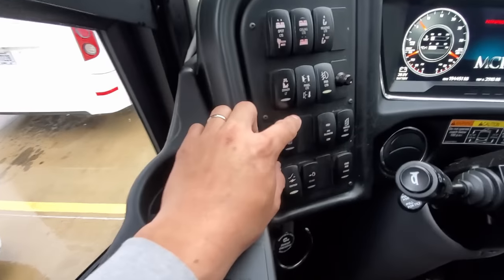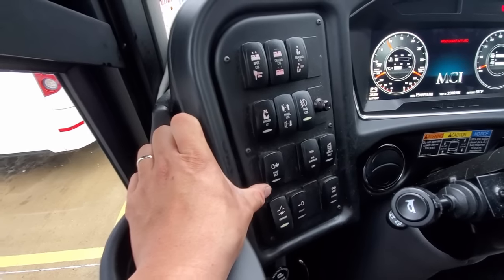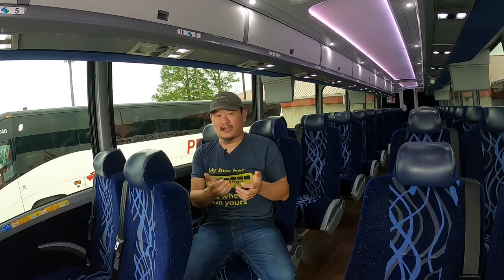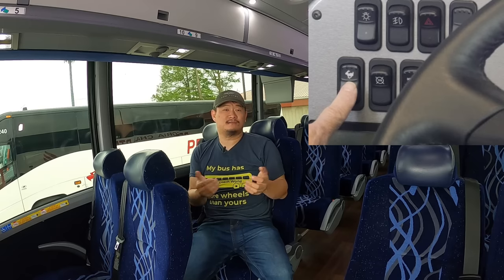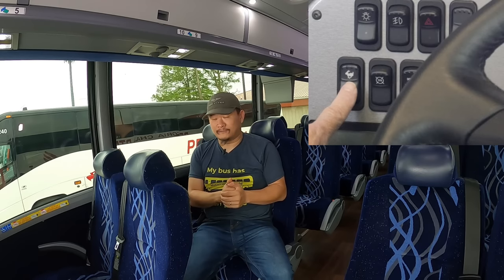On the next row is the fast idle switch. This feature allows the coach to maintain a higher idle RPM when idling for periods longer than five minutes. Fast idle helps prevent a condition called wet stacking, which is when a low-idling engine does not atomize the entire amount of fuel being injected into the cylinders, causing unburned fuel to mix with and wash down the oil from the cylinders. Engine manufacturers like Cummins recommend a minimum of 1,000 RPMs for extended engine idle periods.